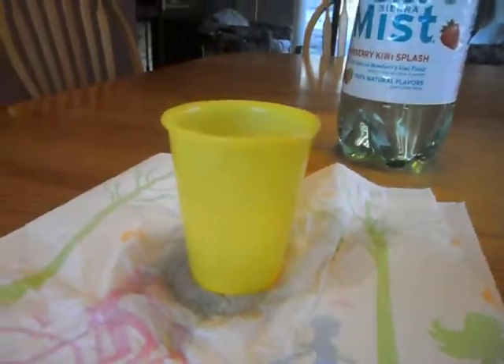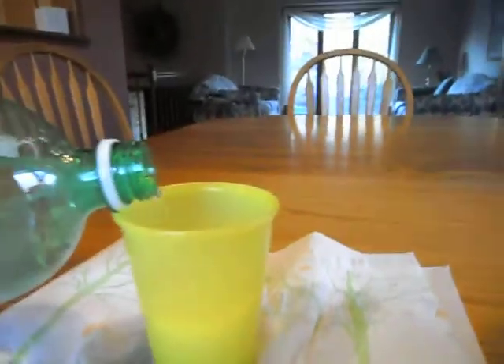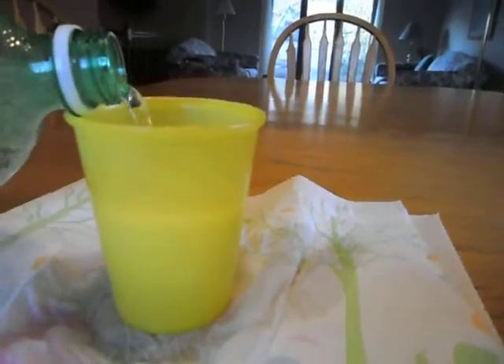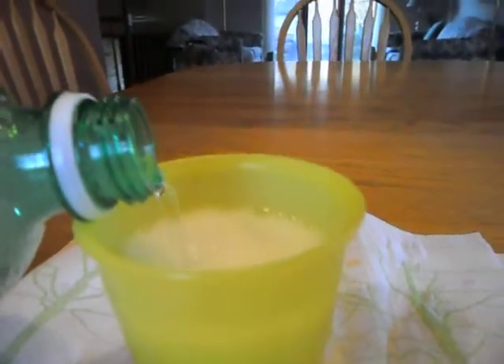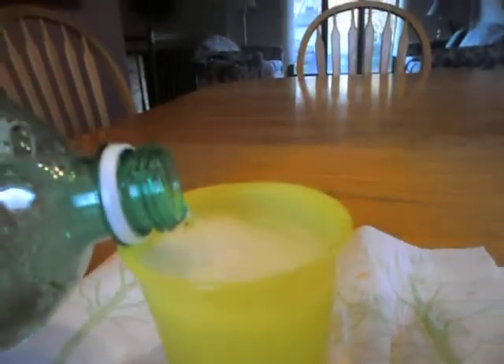We'll pour this out. This time, let's put the ice in first, and I think we can avoid the mess. Now the key is we just have to pour the pop slowly, because it will have a tendency to fizz up. But if we just apply a very steady pour, watching the level of bubbles all the time, eventually we'll have a nice full glass of delicious, refreshing pop without the mess.